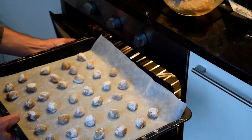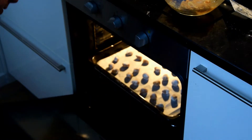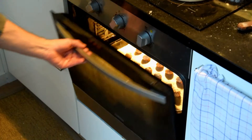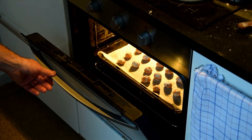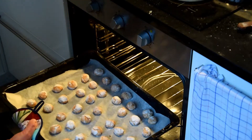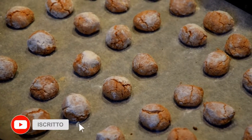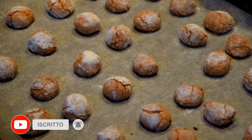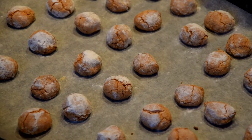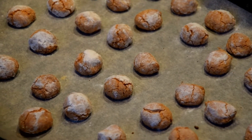I have to remind you to subscribe to our YouTube channel so you will not miss any further recipes. To make them more interesting, you can also add some cacao, some aroma almonds, or some orange zest — this is definitely a great variation of the recipe.